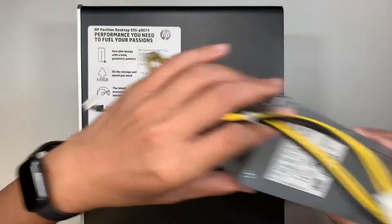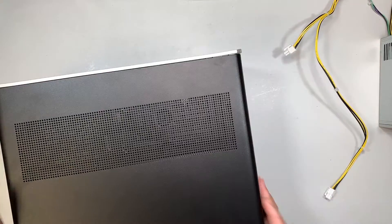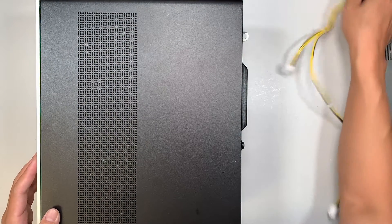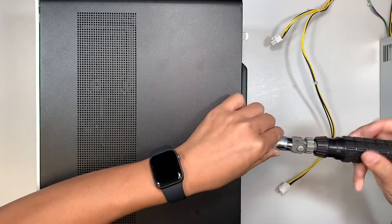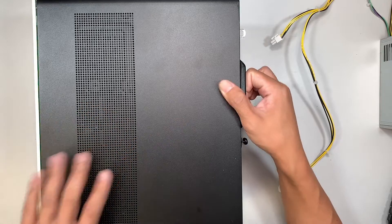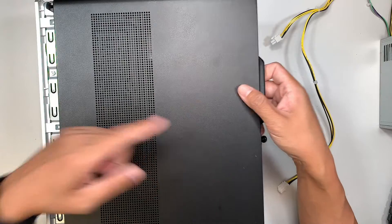Let me put the power supply to the side and show you the back of the computer so you can see how yours compares to mine. We are going to remove the side panel — place all the plugs facing down on the desk and slide off the side panel. Use a T10 Torx screwdriver to remove the screw. Once the screw is loose, slide the side cover to your right and then lift it up.